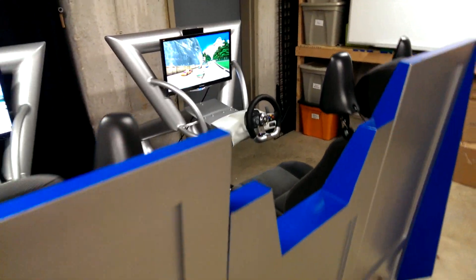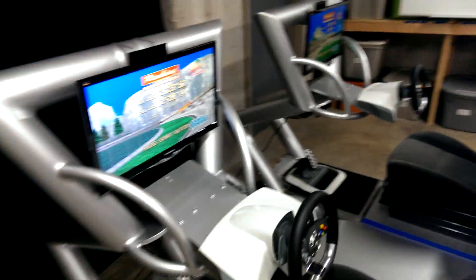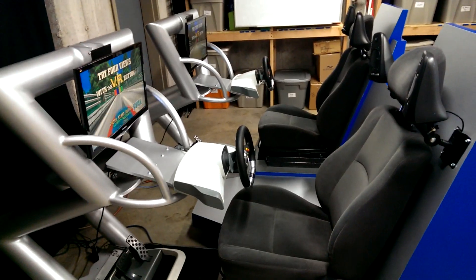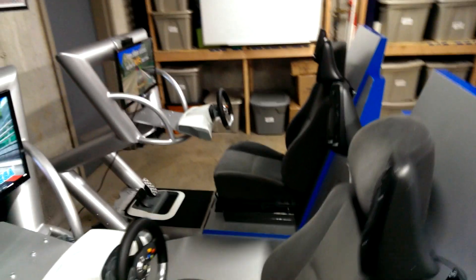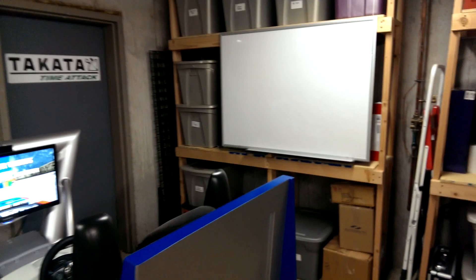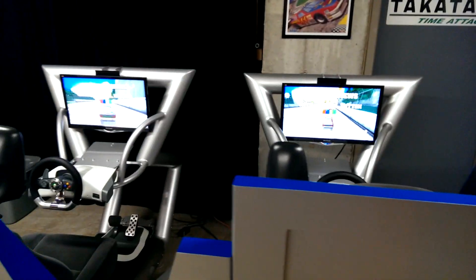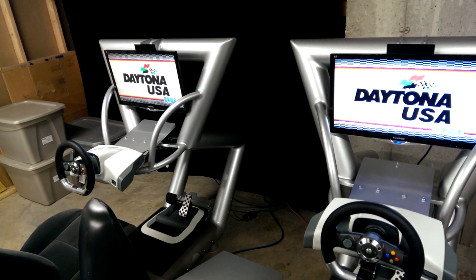I'm really excited to have some friends over to try this out. I've been tweaking it for the last couple months and my kids have been playing it — they really love it. I've got a big whiteboard up here so we can record lap times and have little tournaments. Anxious to have you all over. Hope you like it. Thanks.